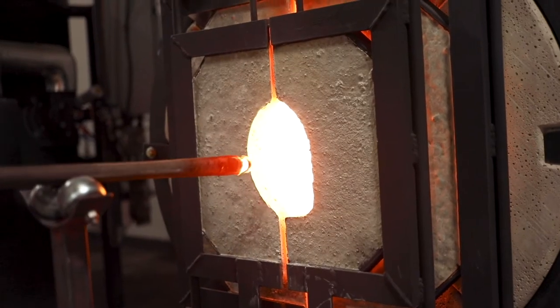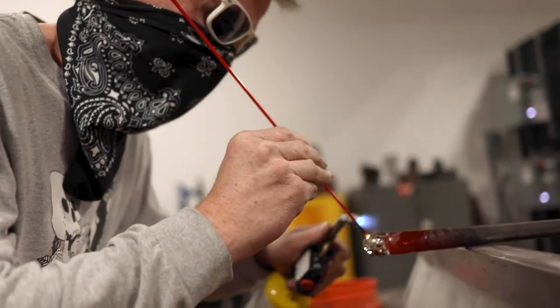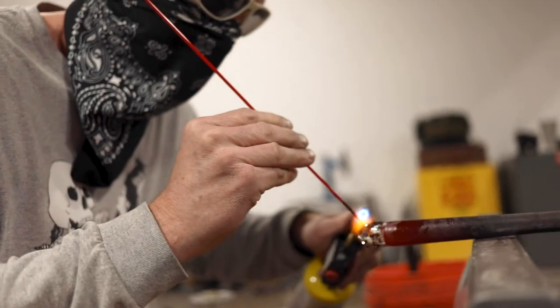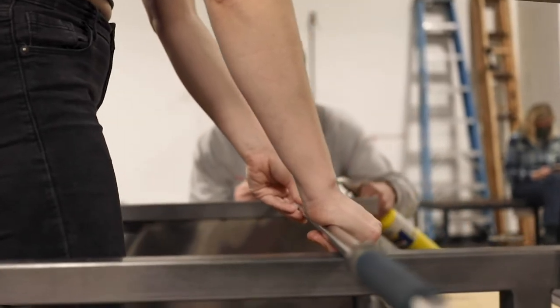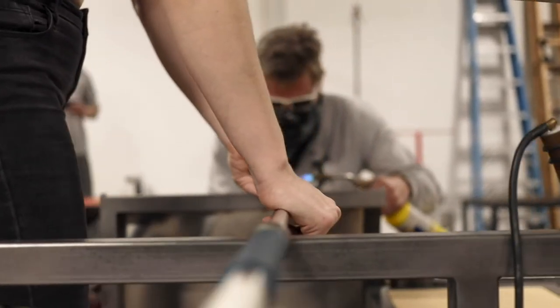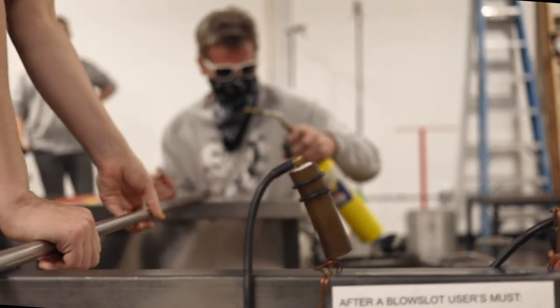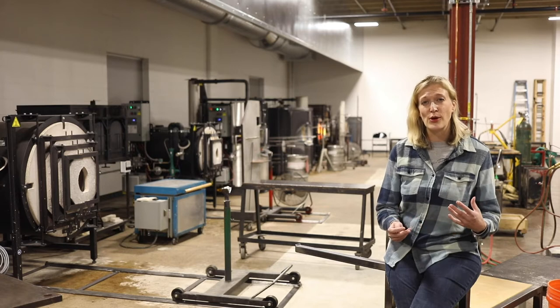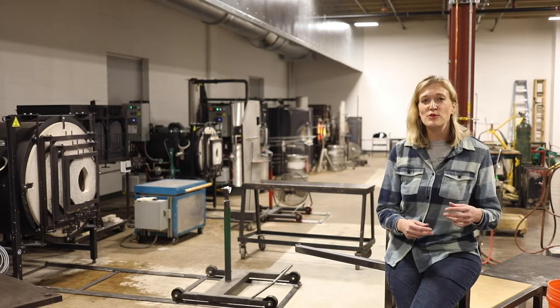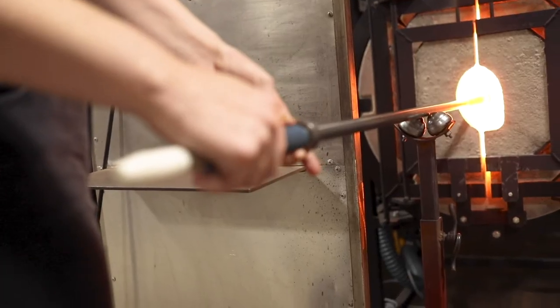When I introduce people, it doesn't take much — glass is really magical to everyone. When we're at the state fair we have people that watch our demonstrations for hours, just trying to figure out how that material moves and works. You watch this process of this liquidy material go from malleable and movable into a solid form within moments.